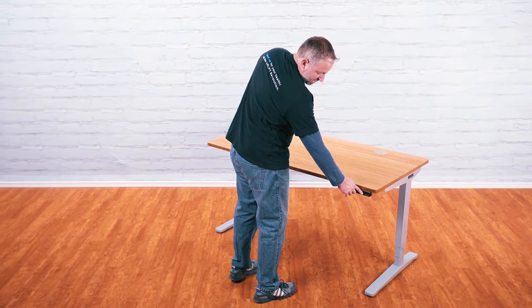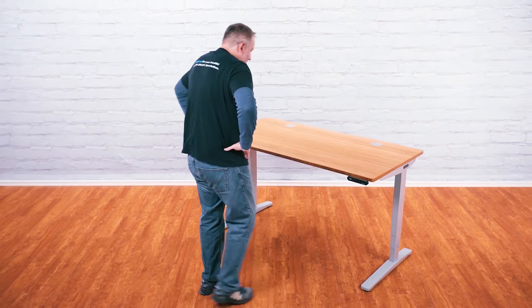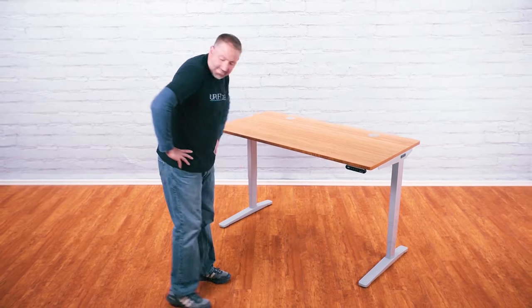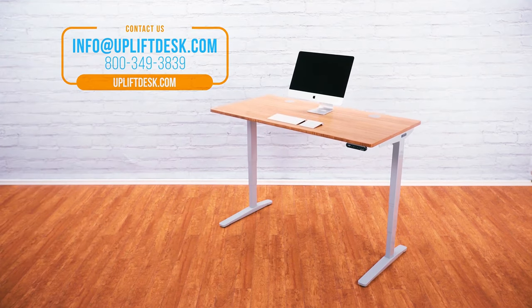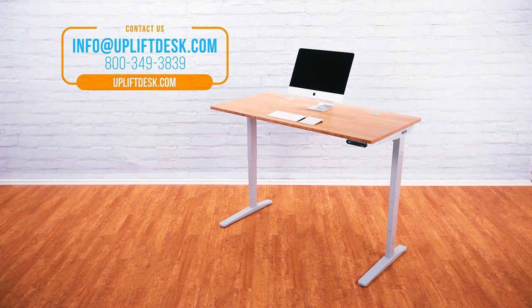Congratulations! Your desk is ready to use. If you have any questions about your Uplift Desk, give us a call at 800-349-3839, email info@upliftdesk.com, or chat with us at upliftdesk.com.